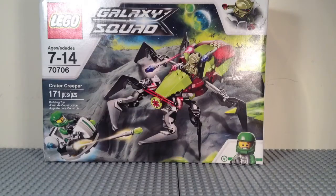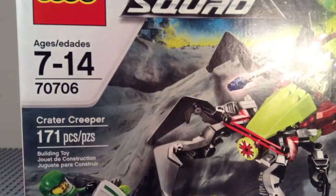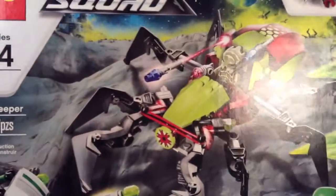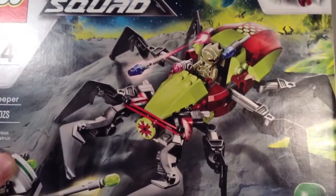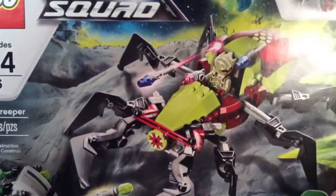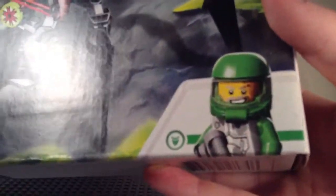Hey guys, it's me Mitch doing a LEGO Galaxy Squad Summer 2013 set review. This is set 70706, Crater Creeper. It's ages 7 to 14 and has 171 pieces. When it comes out at the LEGO store, which is not available there yet, it will retail for $19.99 US. But if you're impatient, you can get it at Toys R Us for $21.99 right now.